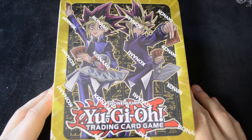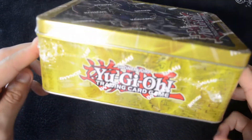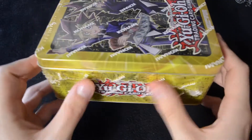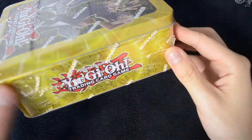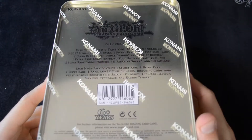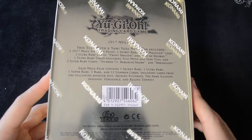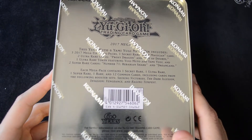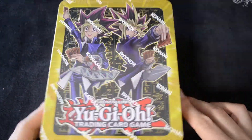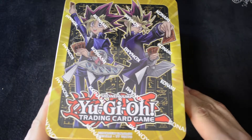This is the Yu-Gi Moto slash Yami, or Atem — whatever you'd like to call the pharaoh tin. You can see it's pretty much just yellow with some nice Egyptian-style hieroglyphs on the sides. We've got the Millennium Puzzle, and on the back the very standard shiny metal with some information about the promos and the different booster packs that feature in the mega pack sets. That's pretty much it for the exterior — let's open this up and take a look inside.